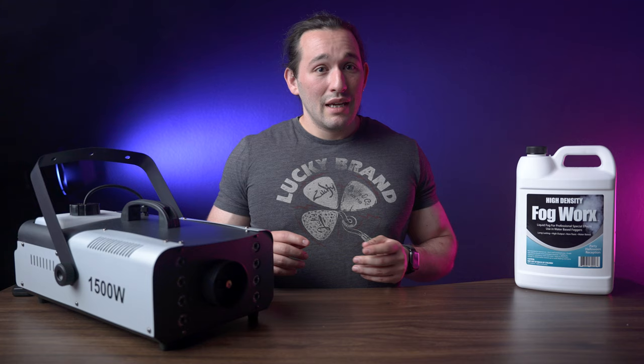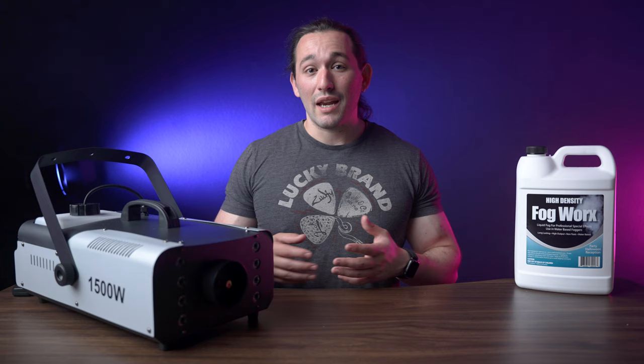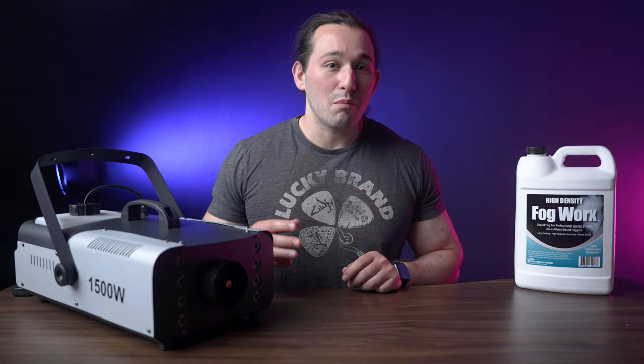Now, fire alarms will most likely go off, especially if you have something like a Google Nest — mine definitely went off and it's very loud, so make sure you take care of that in prep. However, if you have sprinklers, those will not go off since they are triggered by heat only.